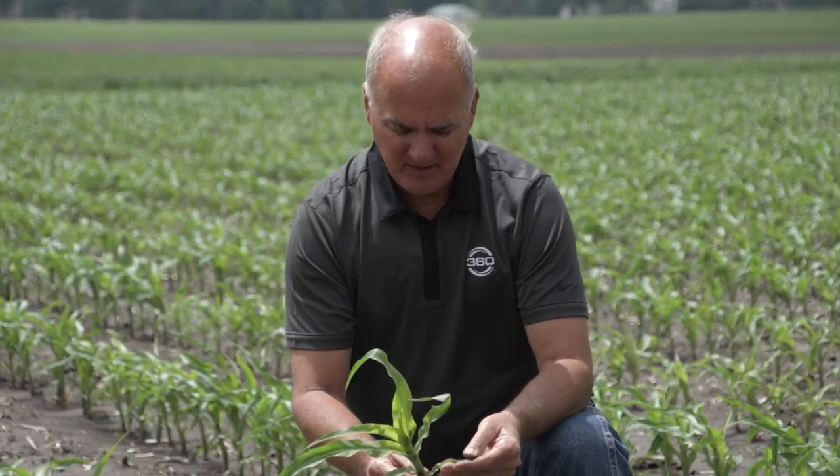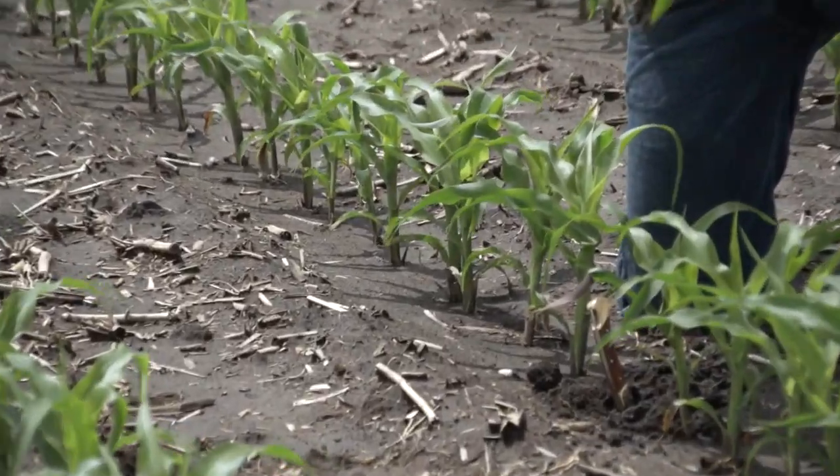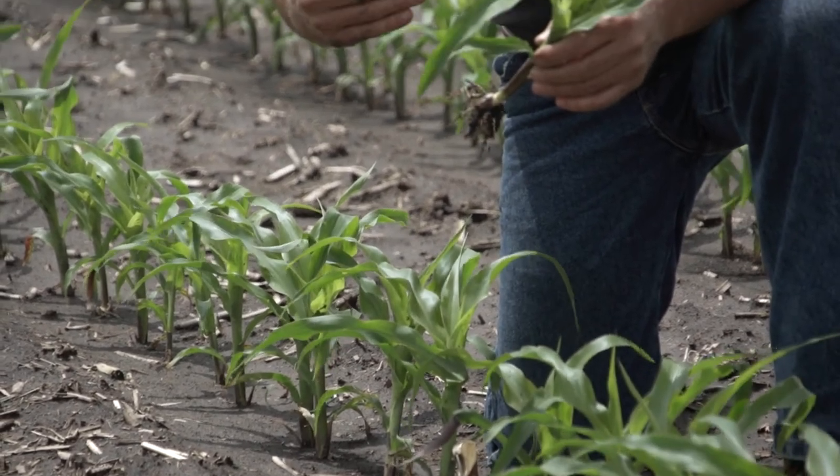This corn-on-corn field was planted about four days earlier and it's at V5. I look at a corn-on-corn field differently than corn and soybeans. The main concern here at this stage is the carbon penalty — right out of the gate we're going to put at least 30 more units of anhydrous pre-plant than we would on a soybean field going into corn.